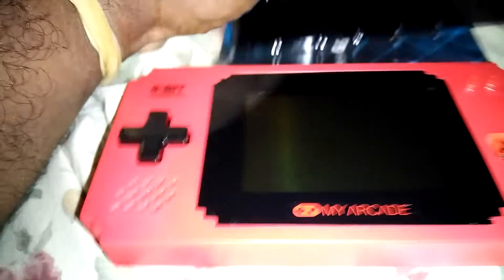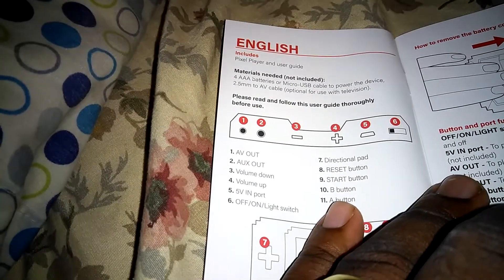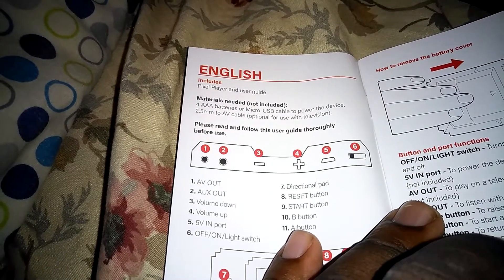First off, let's go ahead and remove this little thing, which is basically a screenshot of Breakthrough for the NES. We're going to move this. It comes with a user guide. This is powered by four triple A batteries or a micro USB cable to power the device.